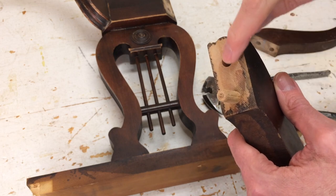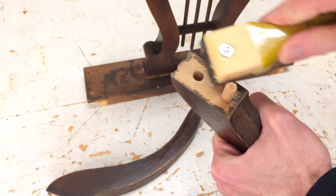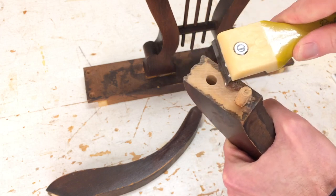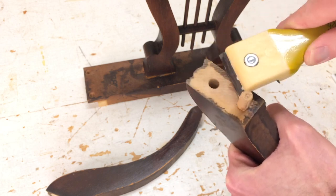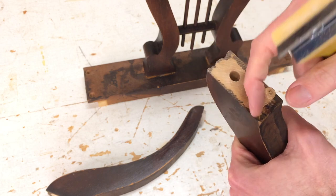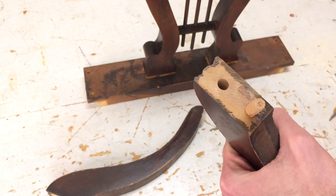If you want to learn how to drill out dowels, we've got a video on that. It's important to take the glue off of all the surfaces because that needs to be bare wood for the next glue to stick. I'll scrape all these off, and the dowels as well, clean out the holes, and it'll be ready to put back together.